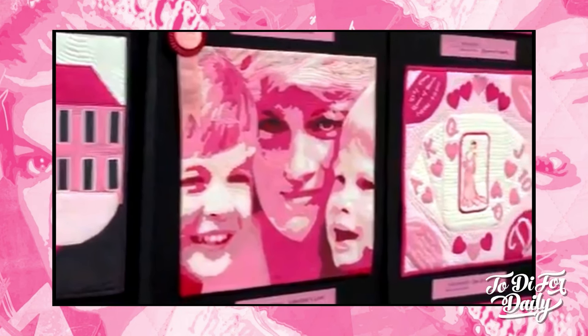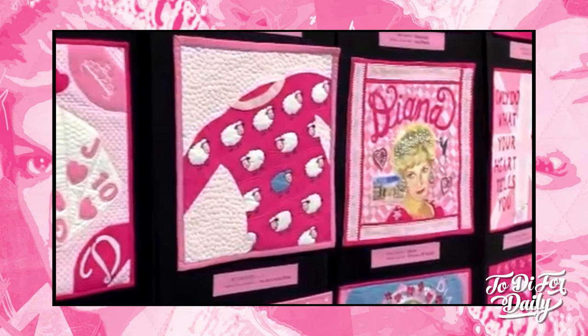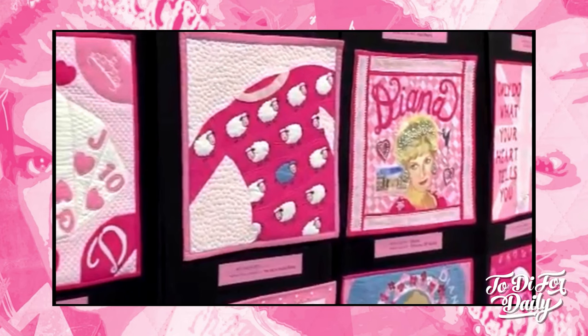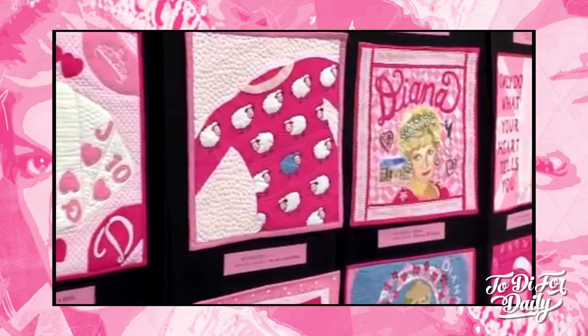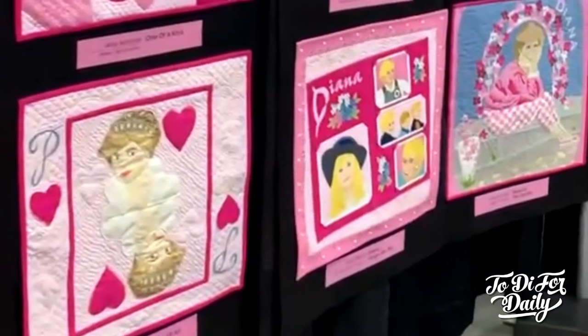A fun one — I love this quilt here in the center. It is the famous sheep sweater. How adorable is that? A lot of embellishments here that I just cannot get enough of. I think I favor the ones with a little bit of shine.